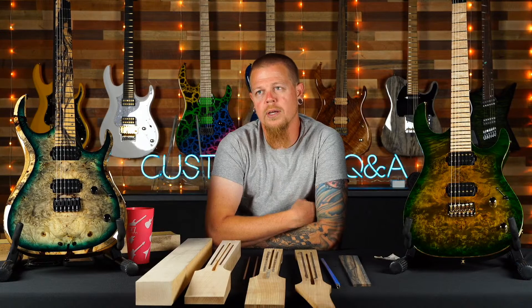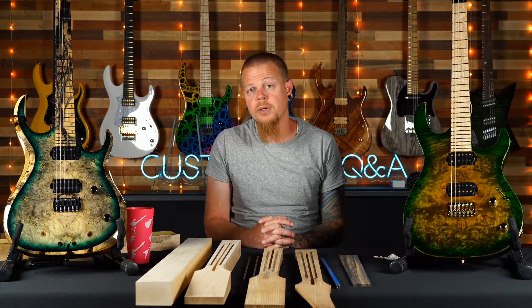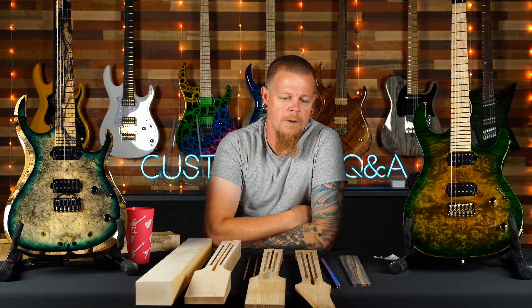Not taking that risk, we just cut it up. We don't want our guitars to go out and have a problem later. People say why not give it away — but then I have to put hardware, a neck, labor, and pickups on it, and that's a lot of money. I'd rather have it not leave the shop if I'm not 100% on it. To be honest, 10–15 years ago we probably would have glued it and shipped it out — that's not the case anymore. We're really looking at the longevity of branding and imaging.